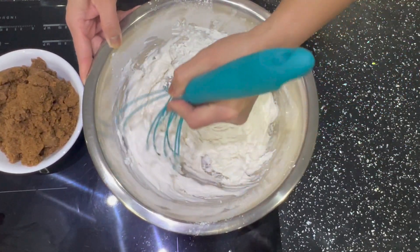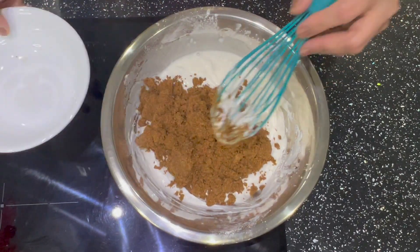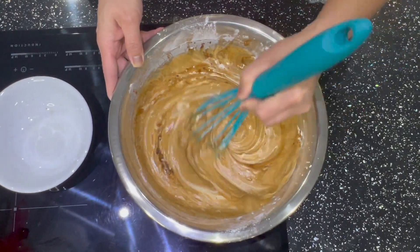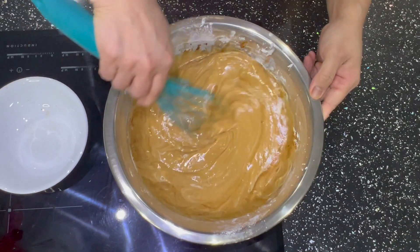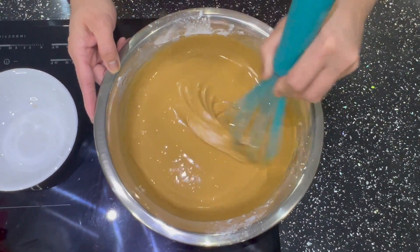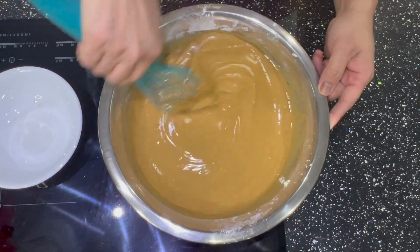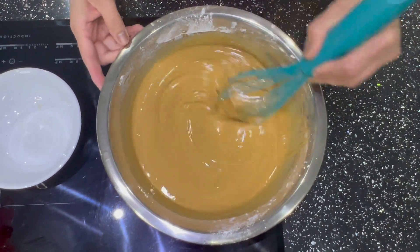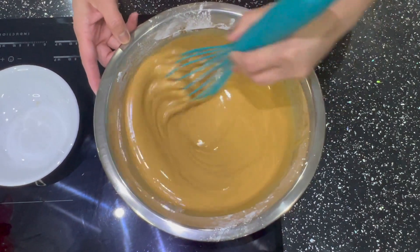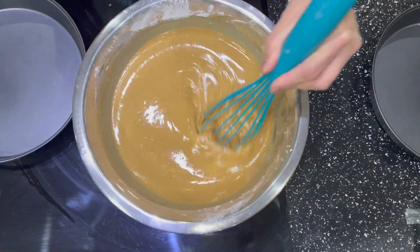Then we'll add the sugar. Mix it until smooth and fully incorporated. You'll notice it becomes thick like that, and it's ready. You can also add dates cut into cubes if you like. I'm just making a plain tikoy. The mixture is done.